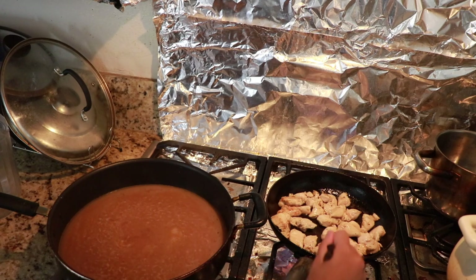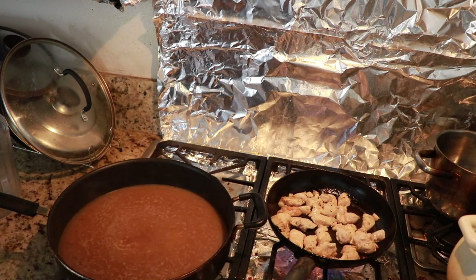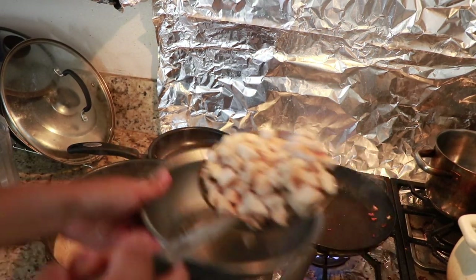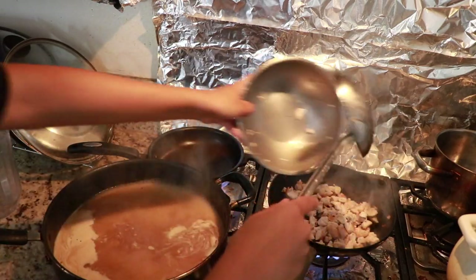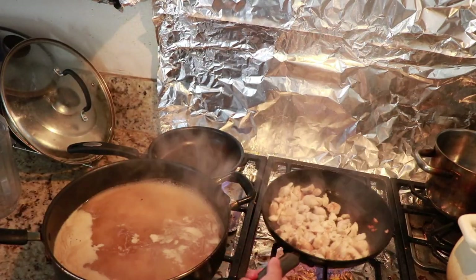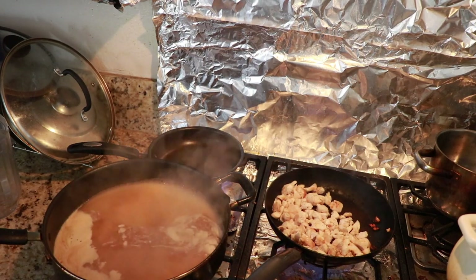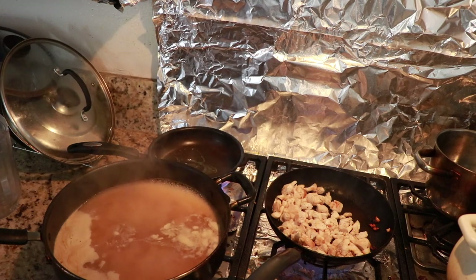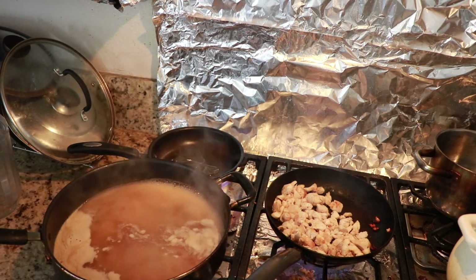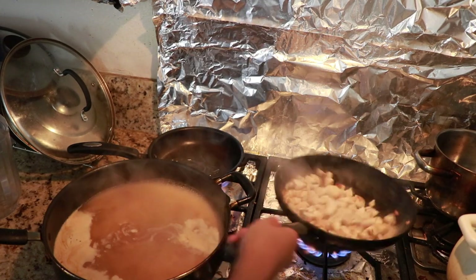Just going to let that keep grilling because chicken takes a while to cook thoroughly. I actually took the chicken to the side and cut it into even smaller pieces because he really can't chew on anything. This option to make it even smaller is also great for making this bowl for little kids, since kids tend to not chew that well. So cutting it up into smaller pieces like this is perfect.